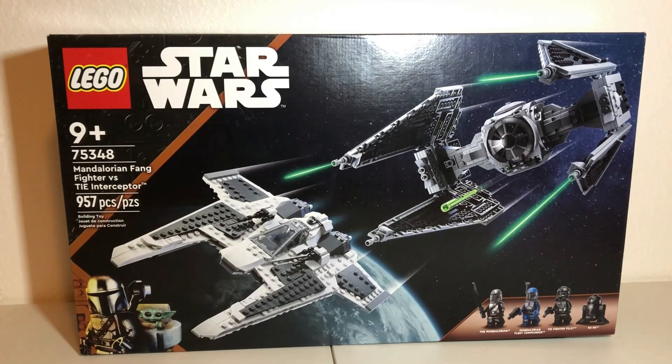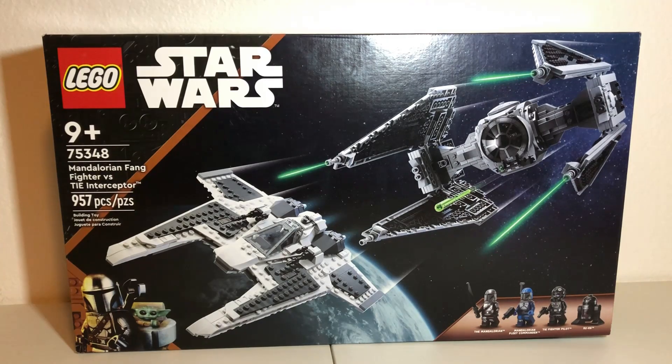As this video is hopefully going to be released on May 4th, this set is basically as brand new as it can get, and hopefully this review will help you decide whether you intend to buy this set or not. This set is based off of the last few episodes of Season 3 of The Mandalorian, so this review will include spoilers for those who haven't seen it yet.